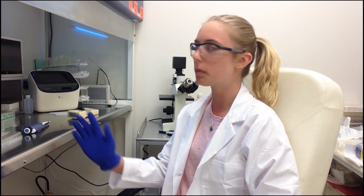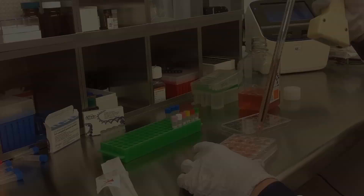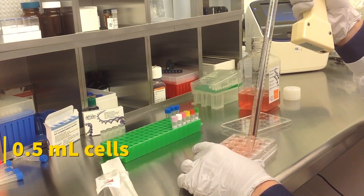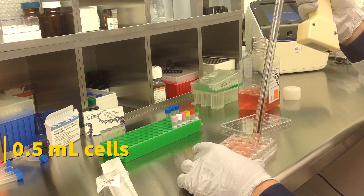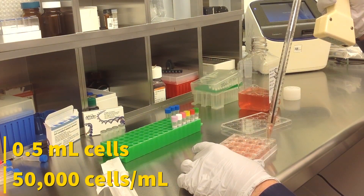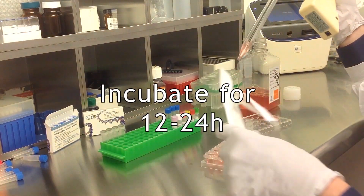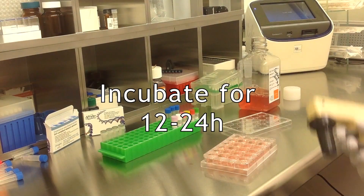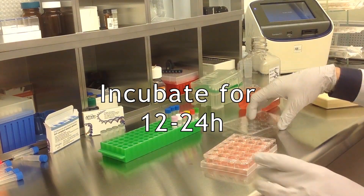Today we will be transfecting MIA-PACA cells obtained from ATCC, using a transfection kit manufactured by Altagen Biosystems. Start by seeding 500 microliters of cells in a complete growth medium into the wells. Cell density should be at 50,000 cells per milliliter. Incubate the cells for 12 to 24 hours before transfection at 37 degrees Celsius in a humidified carbon dioxide incubator.